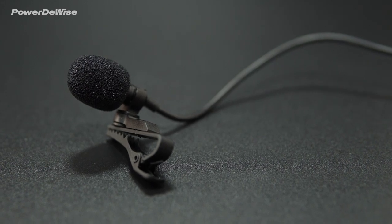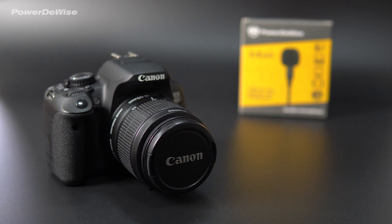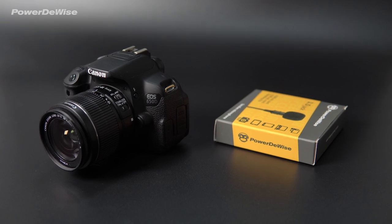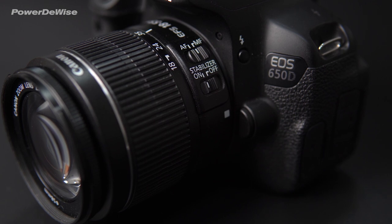The Power2Wise Lavalier Lapel Microphone is compatible with Canon DSLR cameras that have an external microphone port. Specific Canon cameras include the Canon Rebel T4i, also known as the Canon EOS 650D.